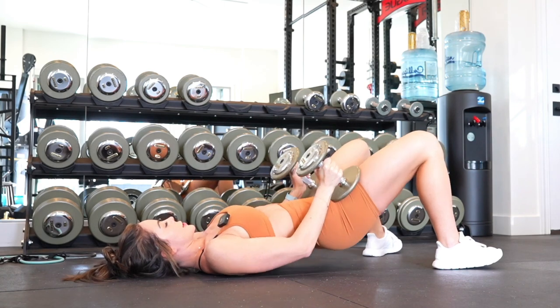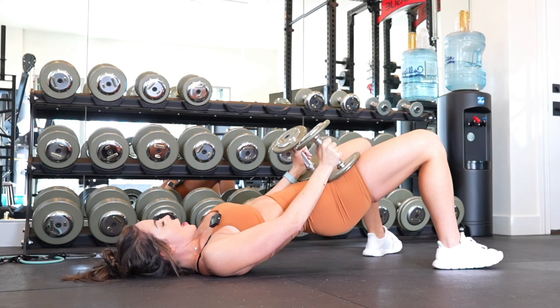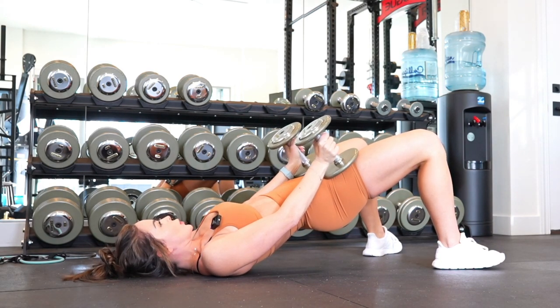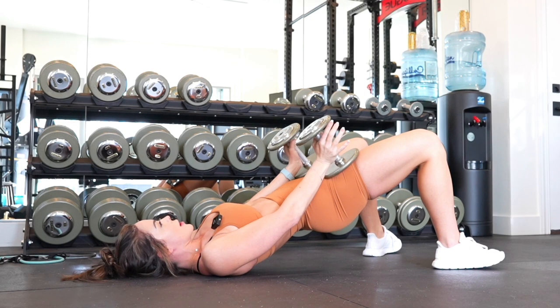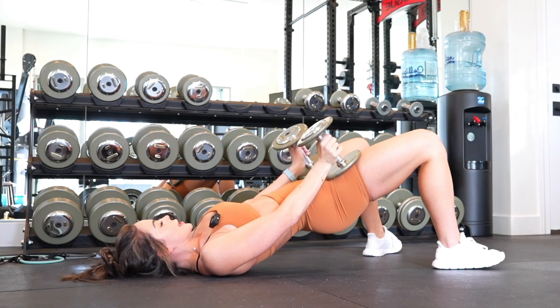We don't all have access to specific weights whether at home or at the gym, so there are definitely other variations for making this exercise more challenging — that includes pulses at the top, isometric holds that you're seeing right now in this video demonstration, plus a bunch more alternatives.